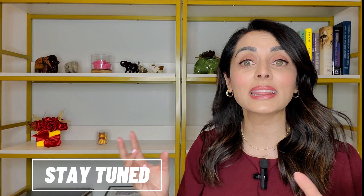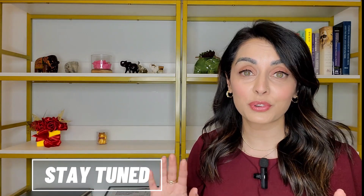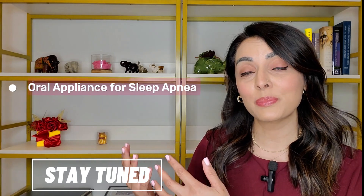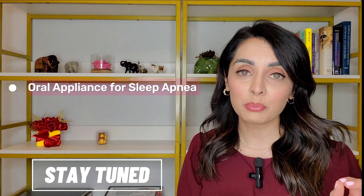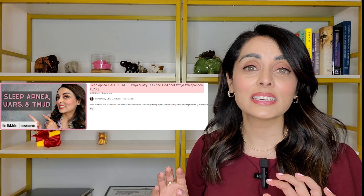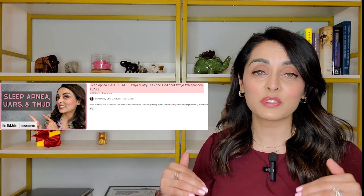Be sure to stay tuned until the end of the video because I'm going to be showing the different appliances — an example of an oral appliance for sleep apnea and an example of a TMJ orthotic. As a quick side note, if you have no idea what sleep apnea is, please watch my YouTube video called 'Sleep Apnea, UARS, and TMJD,' linked above, and then come back to this video.